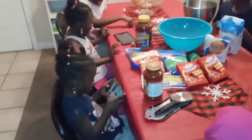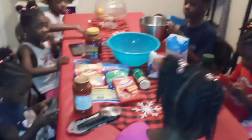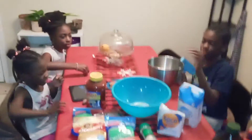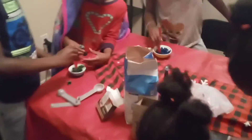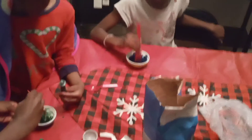We got the yeast, the flour, the sugar, and we need a cup of warm water. While we're waiting for our dough to rise, we are gonna make some cotton candy. Don't put too much blue in there.